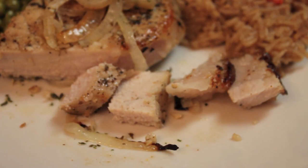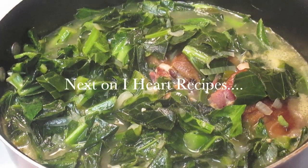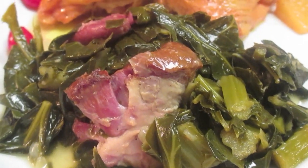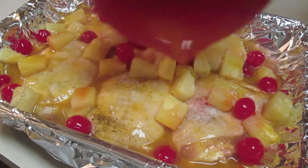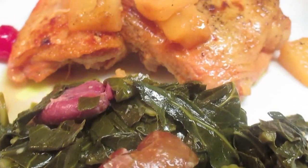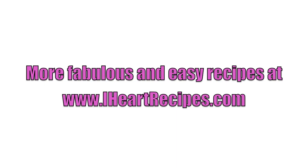Don't forget to give this video a thumbs up. Next on iHeart Recipes, we'll be making some collard greens and ham hocks along with some pineapple glazed baked chicken. These are going to be some recipes you don't want to miss, so definitely tune in. Sundays are now Soul Food Sundays on iHeart Recipes and that's when I will be sharing these two recipes, so stay tuned. Don't forget to rate, comment, and subscribe if you haven't already. See you later!